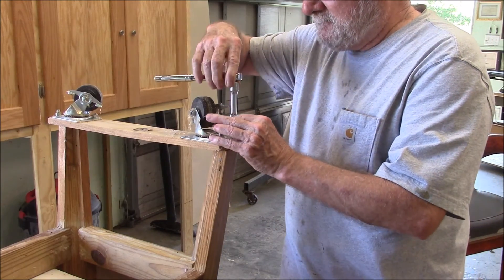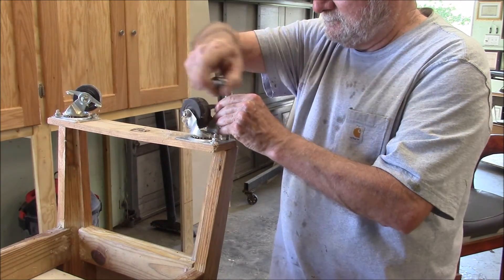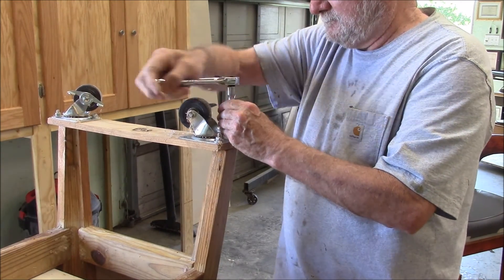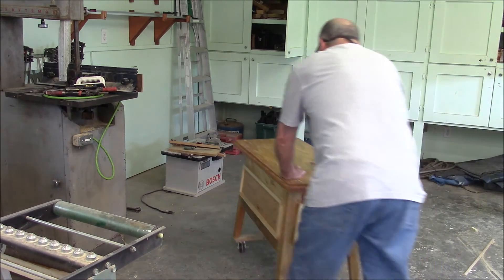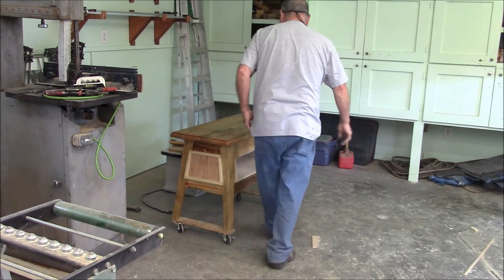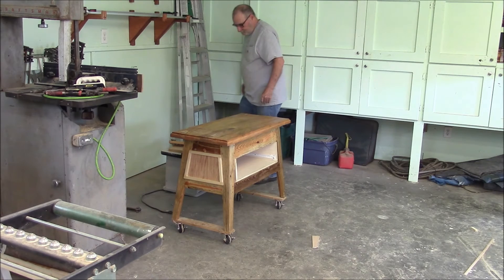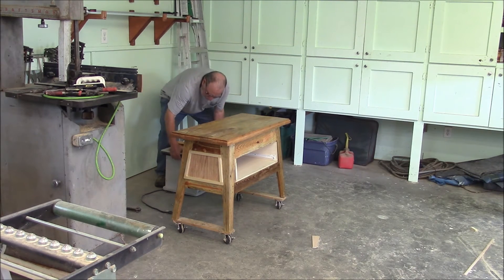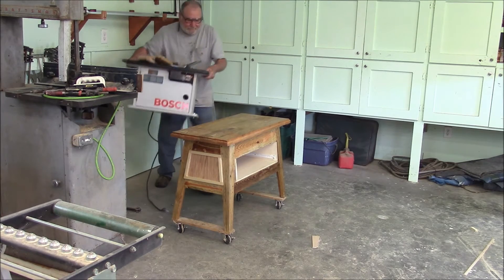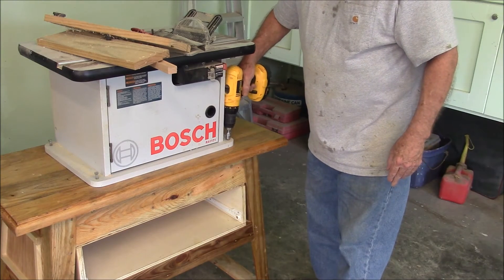Now drum roll time. Let's get started with all the screws, working on the other side.